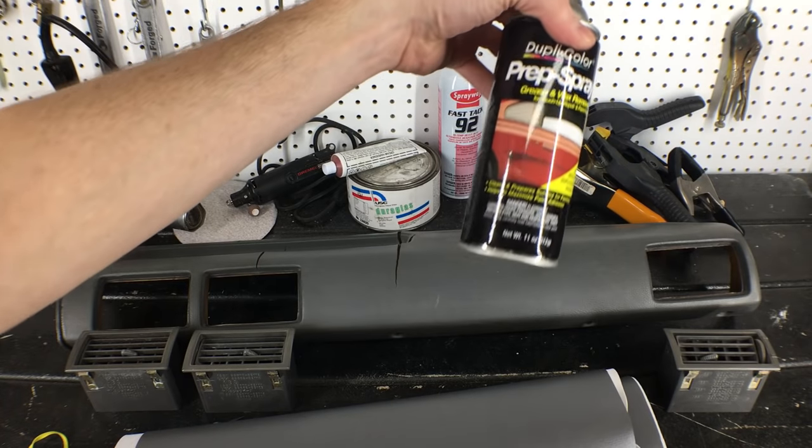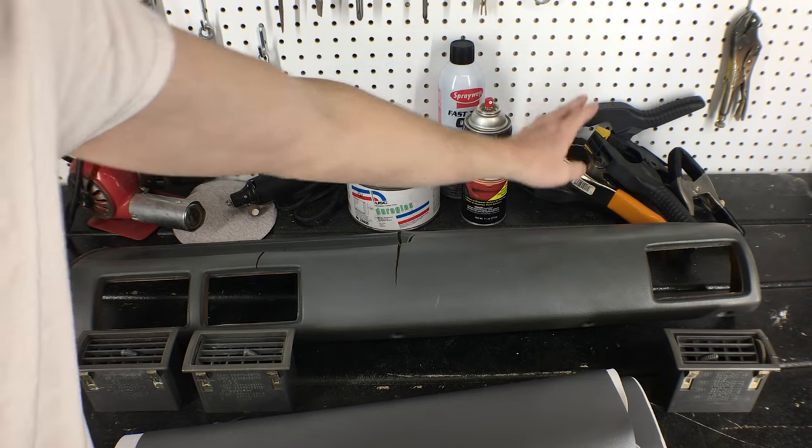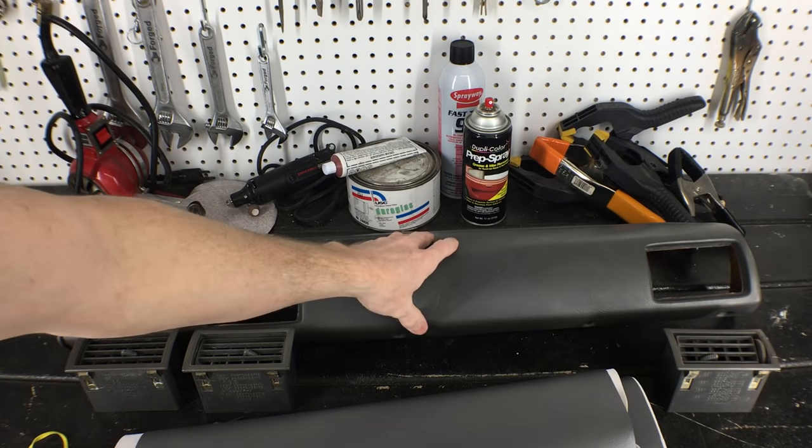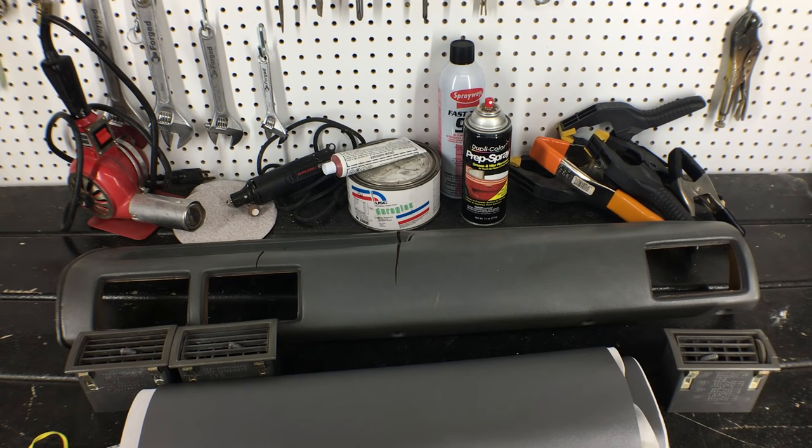And of course, some prep spray to clean the surface and remove any grease or oils, and some clamps that I may need to help hold the vinyl to the dash while the glue dries. I'll put links to all these things in the description.